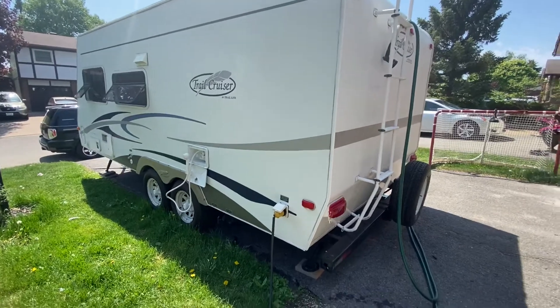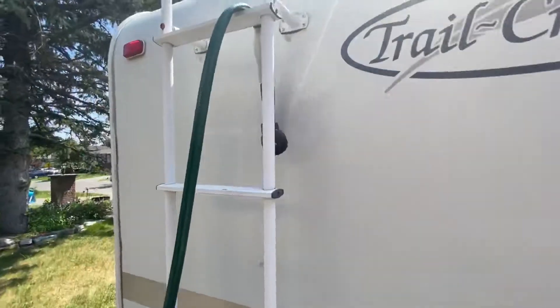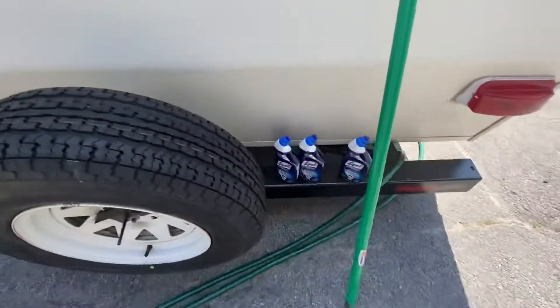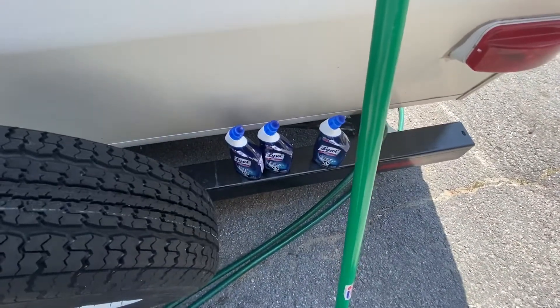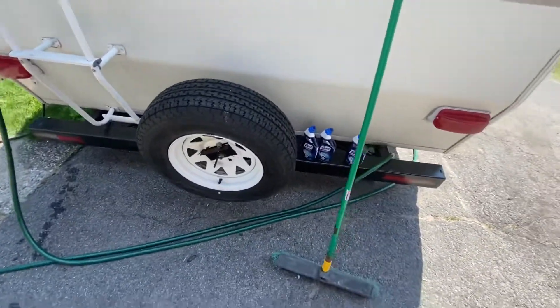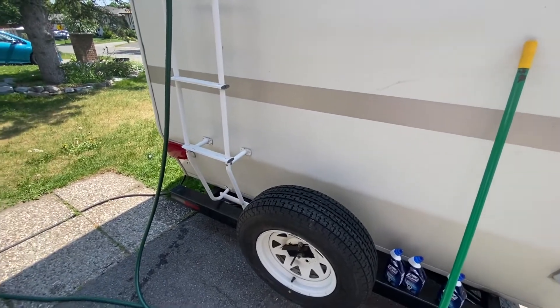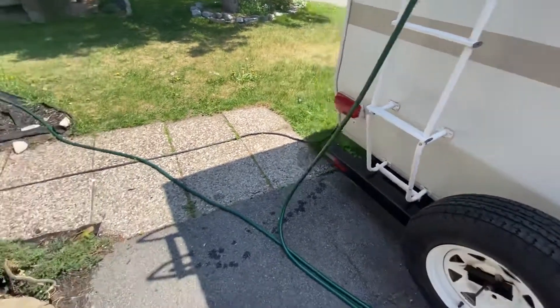Here are the materials we are going to need: a stiff bristle brush, a hose, and three things of toilet bowl cleaner. Toilet bowl cleaner, you're asking? Well, think how white it makes your toilet bowl, and think how little work you have to do to get it that white — and then you will have your answer.